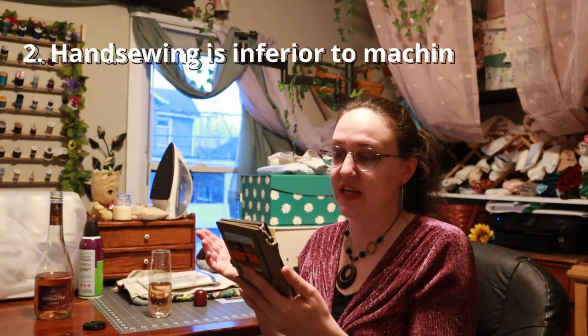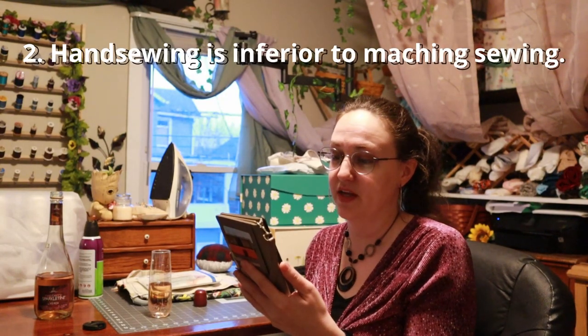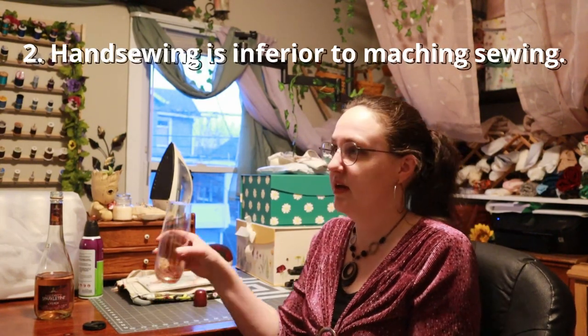Number two: hand sewing is inferior to machine sewing. At least this one's only a sip because I don't believe it anymore, but I did. I think it was because I wasn't good at hand sewing, so I didn't think my stitches were as good as a machine's — and I was probably right, it definitely didn't look as good.